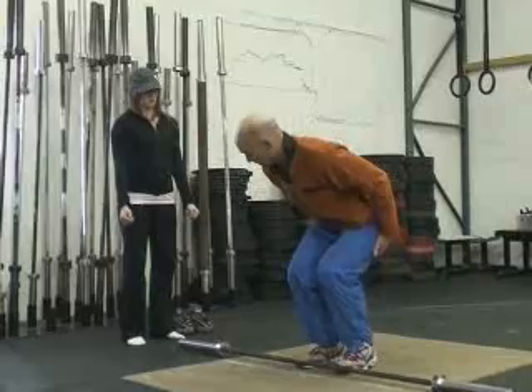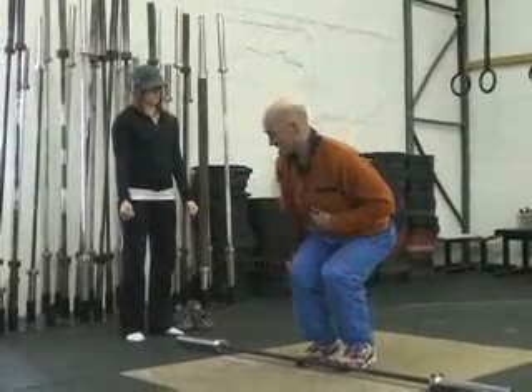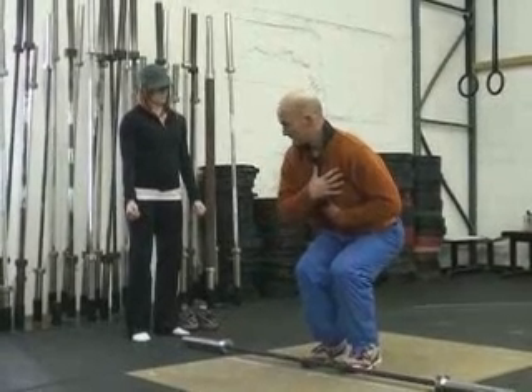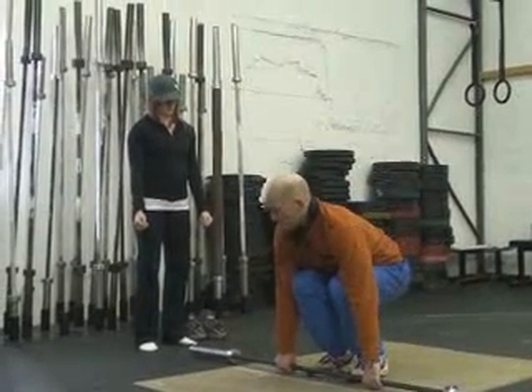Really sit, and then come up. Set your back — you don't want to see a rounded, hunched-over back. You want to set your back, get a nice arch. Keep your head up, legs nice and flexed, wrap your thumbs.